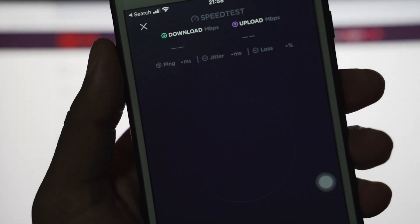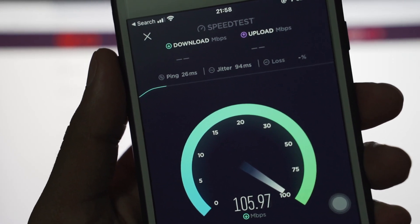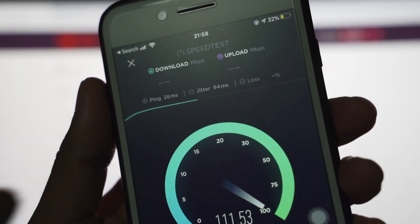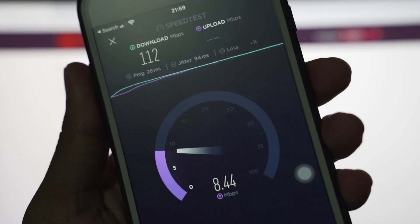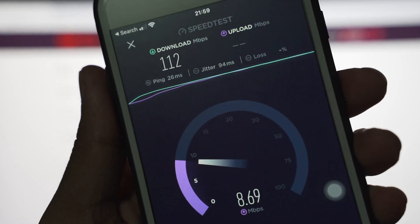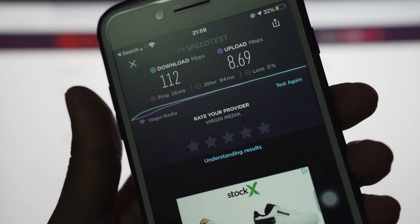Here's my speed test result — I'm still getting amazing speed in my room, which I was never getting before. So it does work; it worked for me and I hope it works for everyone else. If you have any questions, drop them in the comment section and I'll try to help.